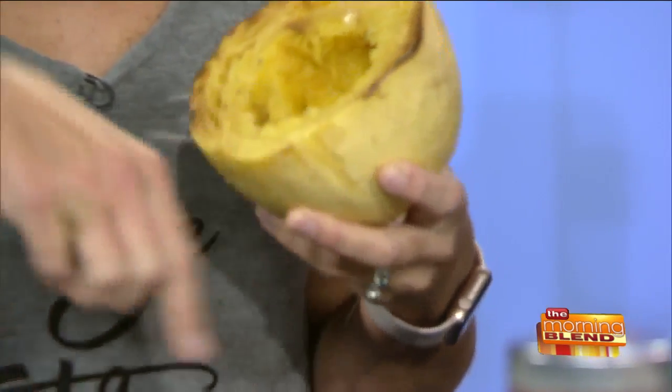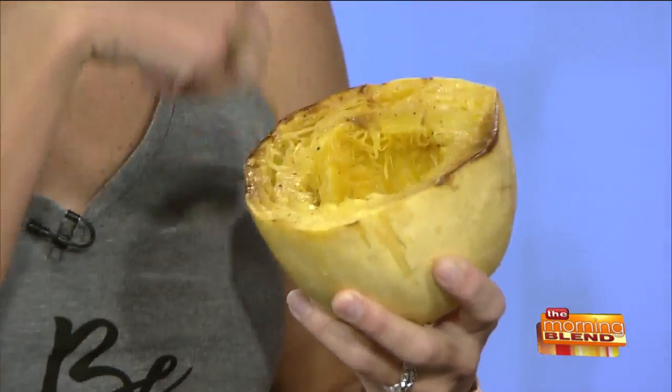For the spaghetti squash, when you buy it you want the outside to be yellow — that means it's ripe and you're going to get those good strings. If it's more white, that means it's not as ripe. And this was something I was doing wrong: when you cut it to bake it, cut it the short way. That's going to give you those long noodle-like strings. They can be hard to cut; you need a pretty good knife.